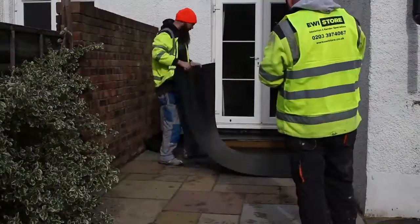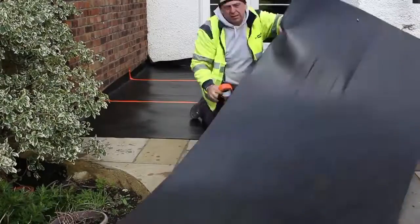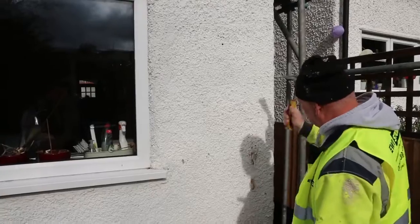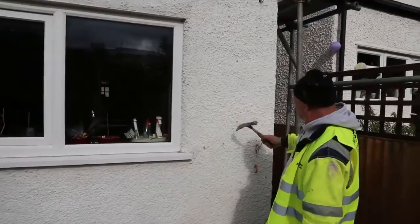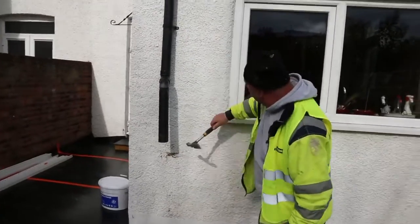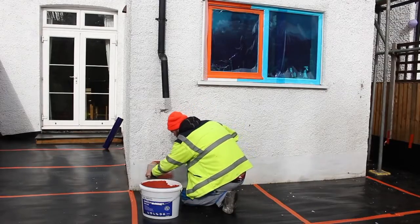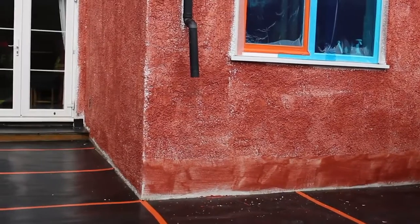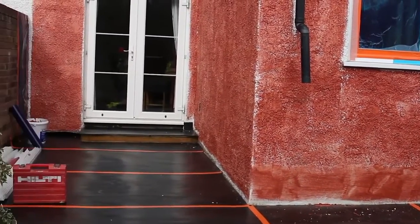The first thing to do is protect the floor and other openings. Here you can see Correx being laid to protect the patio. In this instance the EWI is being applied to pebble dash. You can see Matthew here testing the strength of this. If it's weak then it needs to be removed first, but in this case it's fine. Next we apply a primer to the wall. This stabilises the existing substrate and helps aid adhesion.